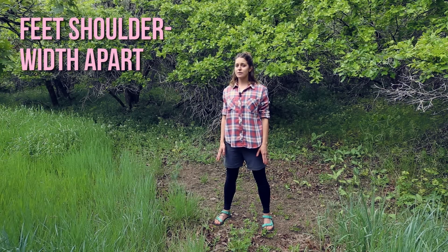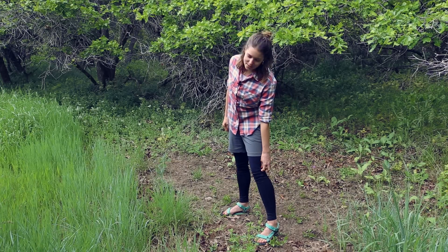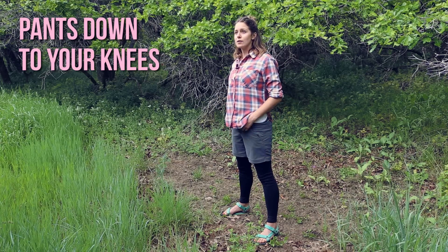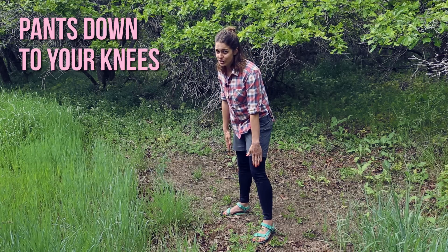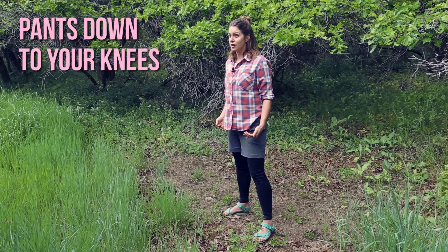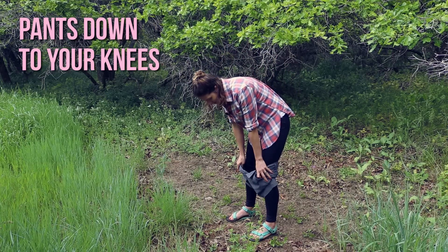The second thing you're going to do is stand with your feet at least shoulder width apart. I've got my running tights on underneath my shorts today so that with a little bit of privacy I can show you step three, which is to pull your pants down to about the tops of your knees. It's important that you don't go all the way down to your ankles or up too high, otherwise you will pee on your pants. So pull them down just to the top of your knees.